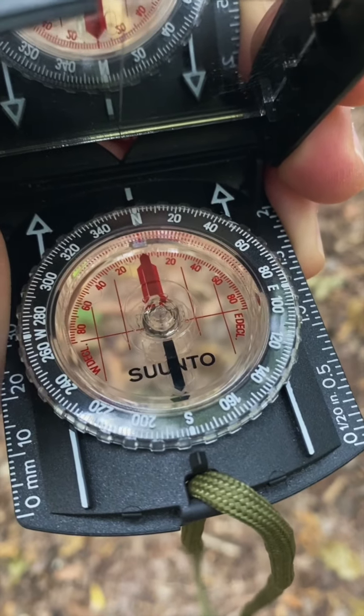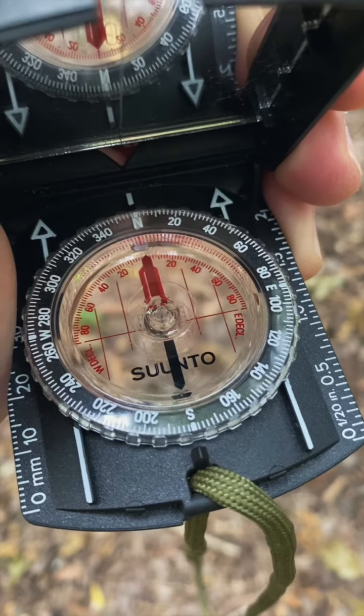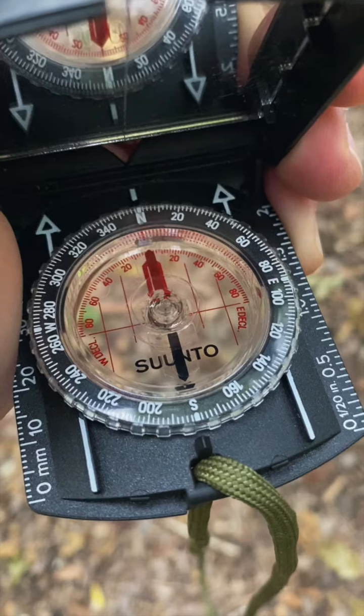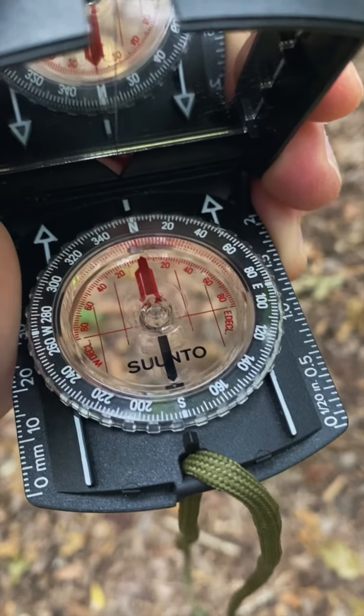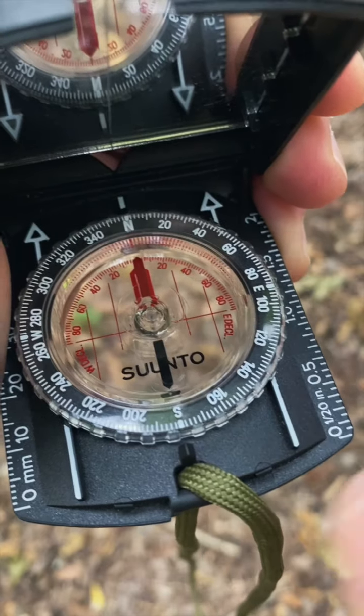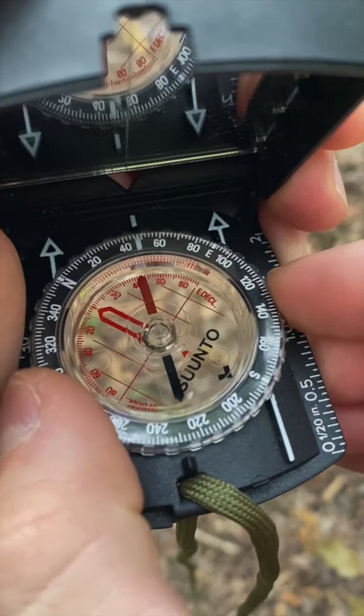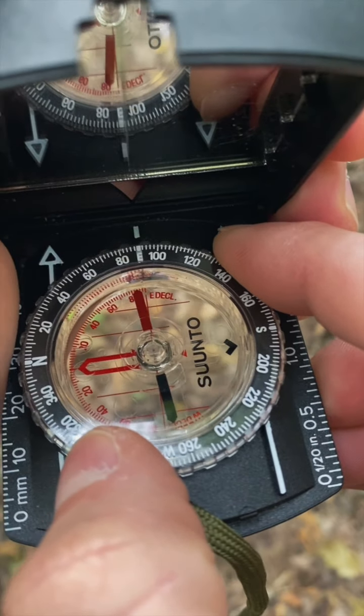So let's say we know to get back to our vehicle, we have to walk due east. Some people will say shoot a bearing of 90 degrees. Some people will say azimuth, but honestly, at the end of the day, unless you're flying a plane, it ain't nothing to get too worked up about. So the first thing we're going to do is find the E for east, which is at 90 degrees, and we're going to put that at the top because that's the direction we want to go.